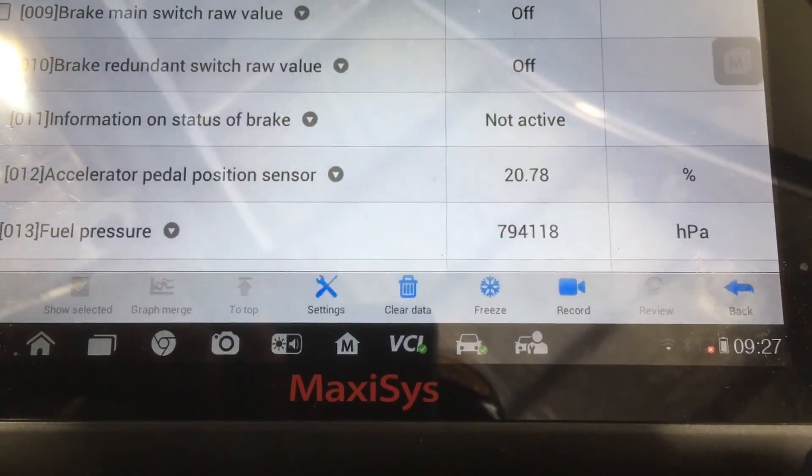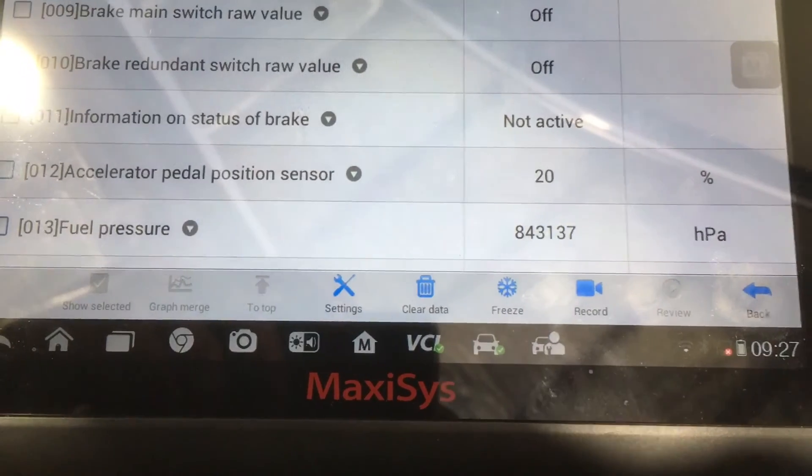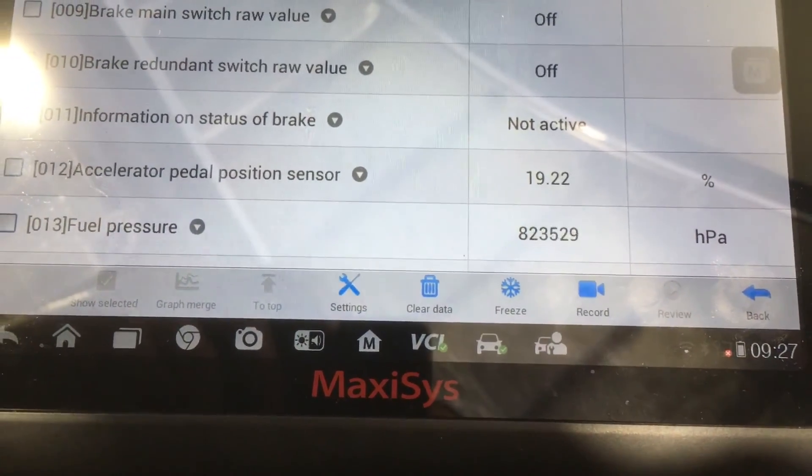You can see the kind of pressures we're getting with that valve unplugged, and that is while it was running on three cylinders.